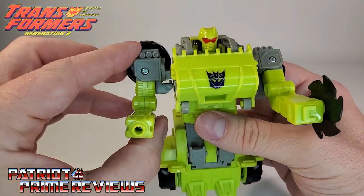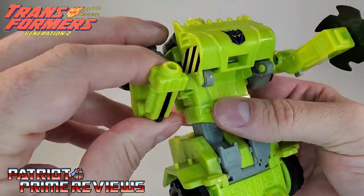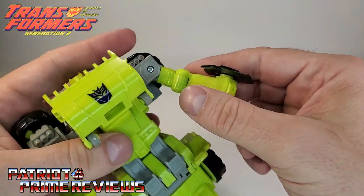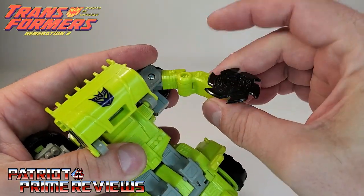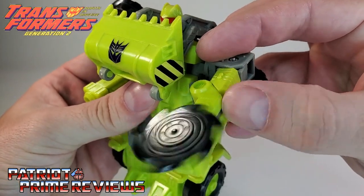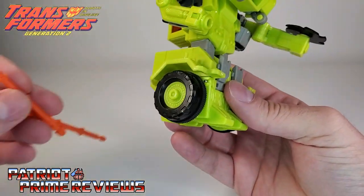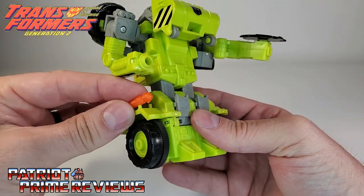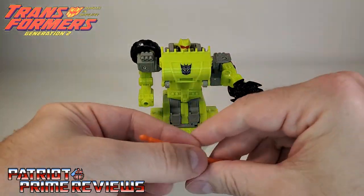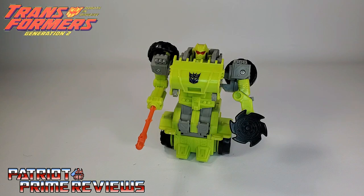Articulation is pretty good for this guy — arms can go up, down, and do a complete 360. There is a bicep rotation, and the saw blade arm has good articulation as well and can rotate so you can point the saw forward and then activate the gimmick. You can store the missiles in robot mode, but they attach at the bottom of his legs and I just don't think that looks good at all. So, G2 Roadblock is all armed and ready for battle.